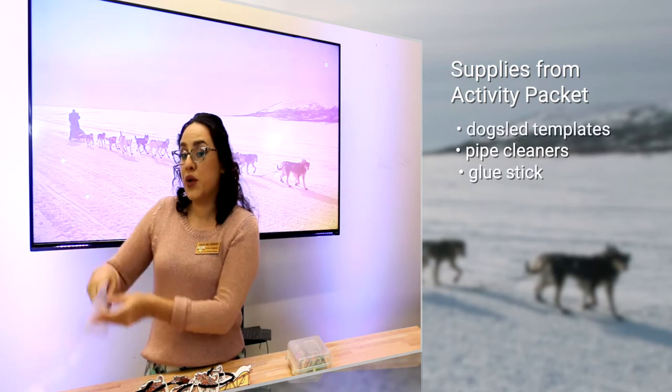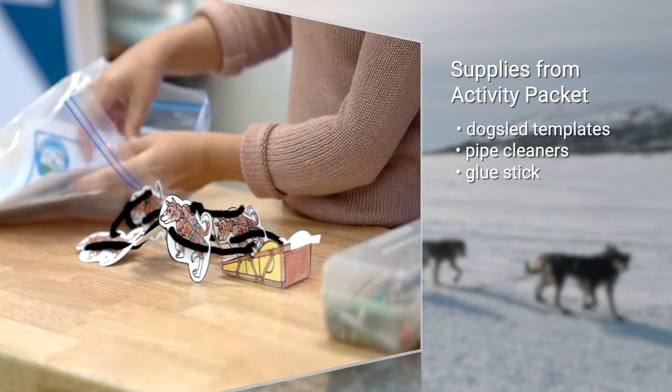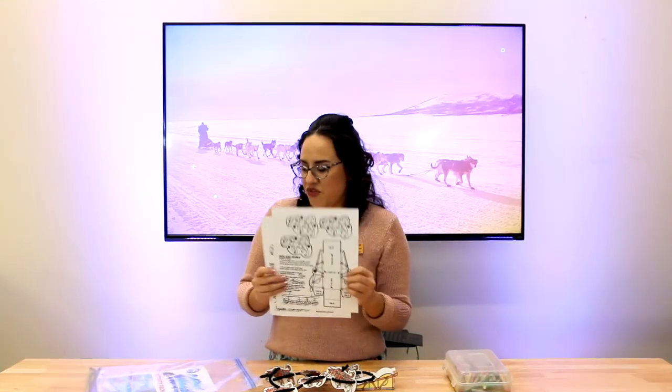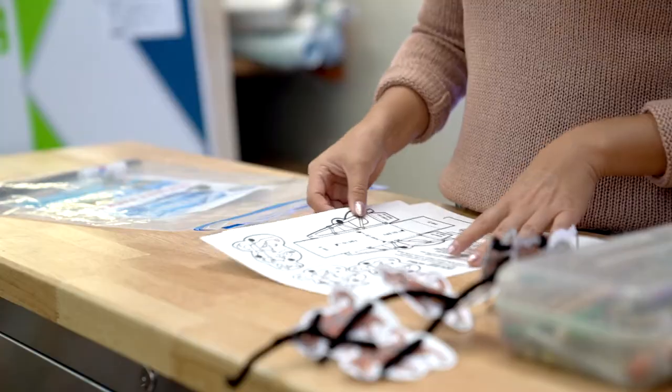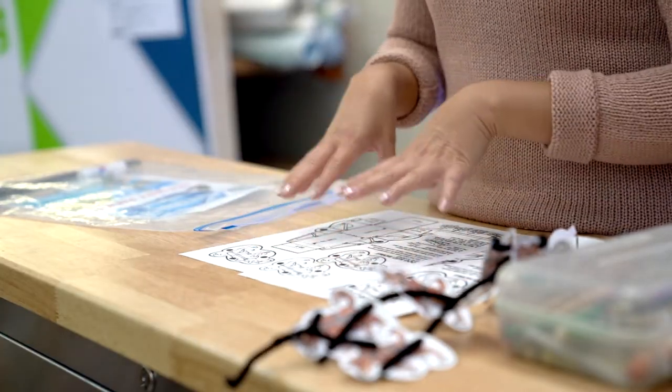You're gonna want to reach on in there and you're gonna need two pages that we've printed out for you. What I would suggest is coloring everything first.